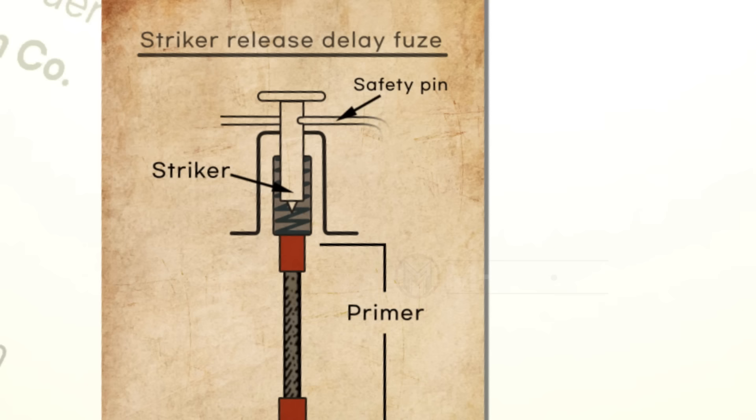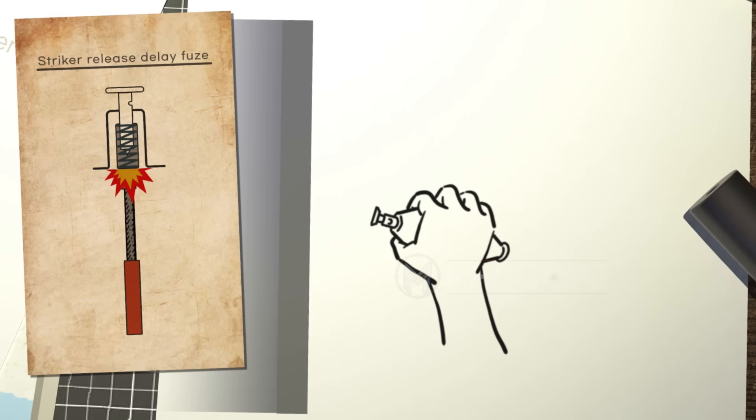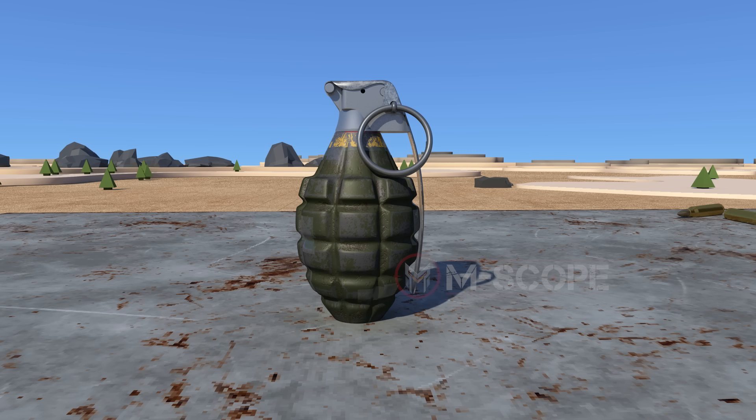Here is another type of striker release delay fuse. This type ignites the primer before the hand grenade is thrown. The striker and the primer are separated by a spring. Pull out the safety pin and hit the striker hard on a solid object — then the delay element will burn, so you should throw the grenade at this time.